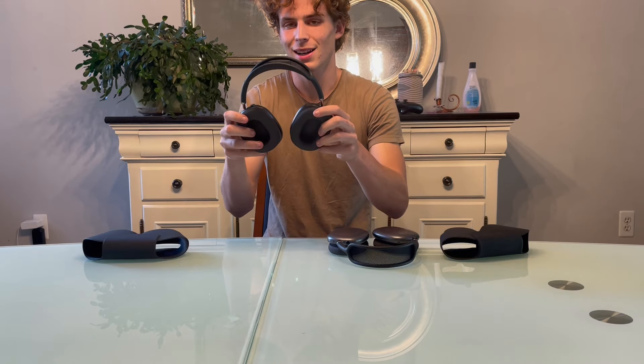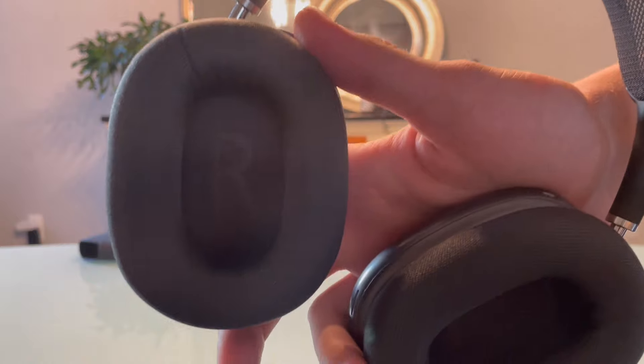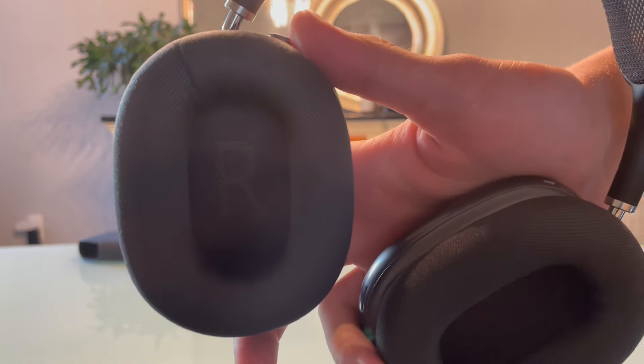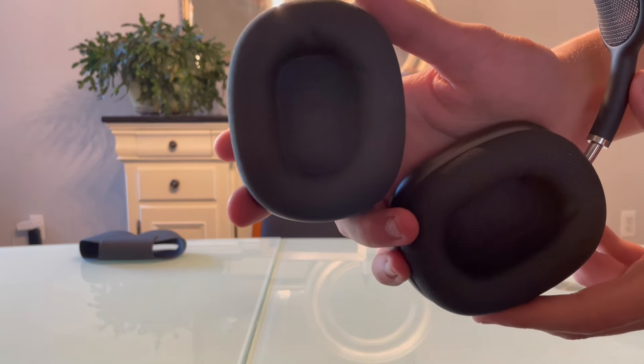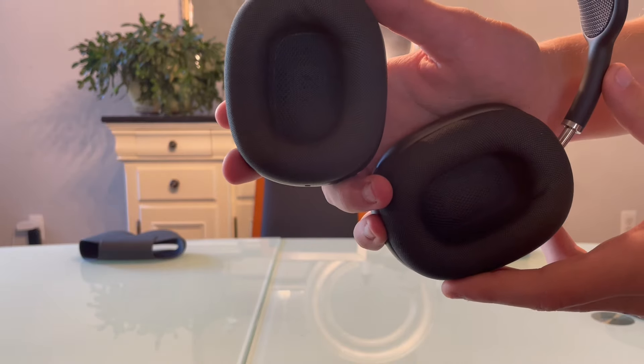You can also see a difference on the ear cup logo. With fake AirPods Max, the letter is skinnier and longer. With real AirPods Max, the letter is a little fatter and shorter.